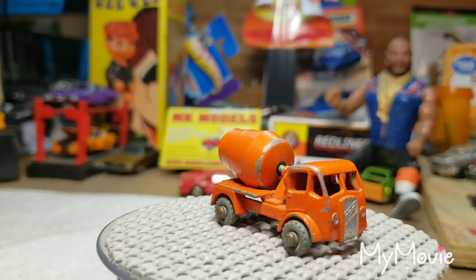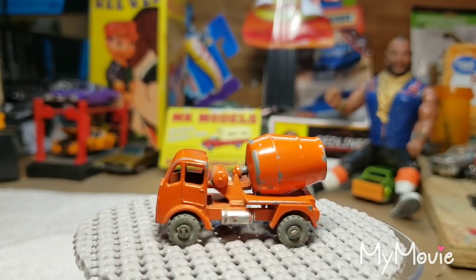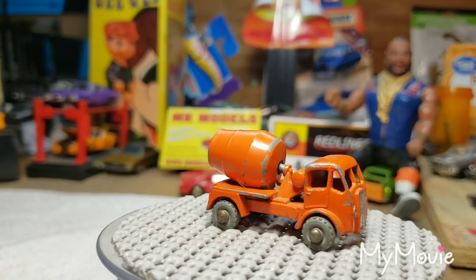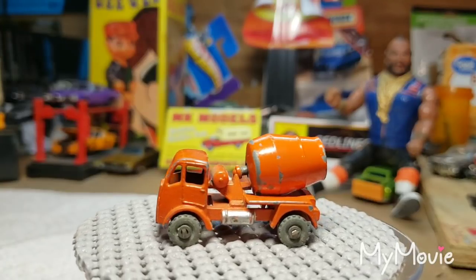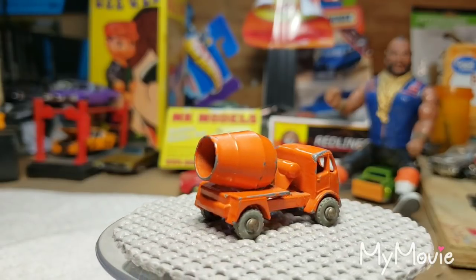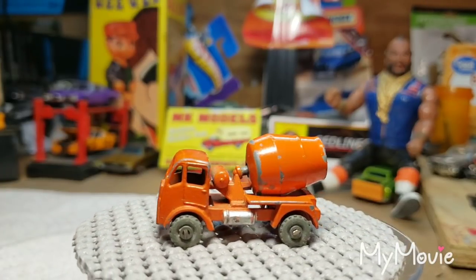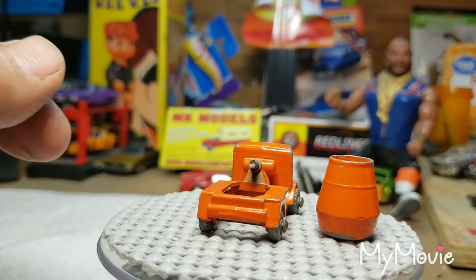What I have here is a little Lesney 26A ERF cement mixer. They made these things from 1956 to 1961. They have always been orange in color, and they can come with metal wheels, which this one has, or gray or silver plastic wheels. This one's not too bad. I'm going to go ahead and restore this one 100% to the best of my knowledge, and I'm going to drill this post, just like I do on the Hot Wheels, and reattach the cement mixer part.